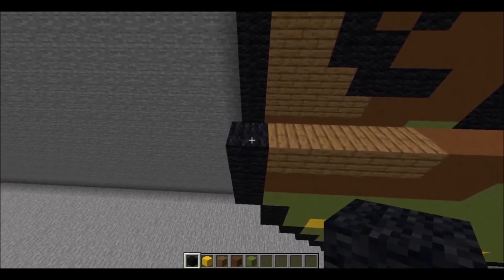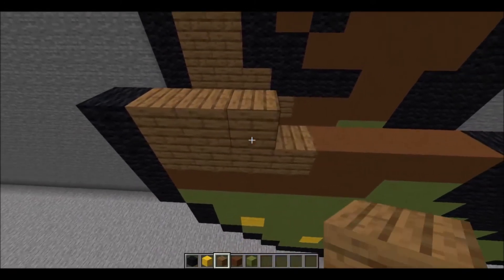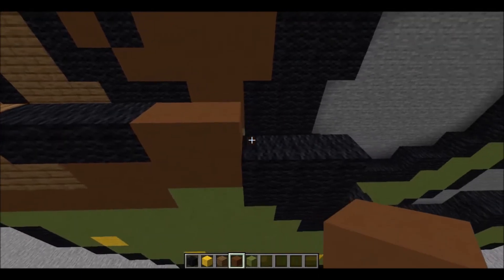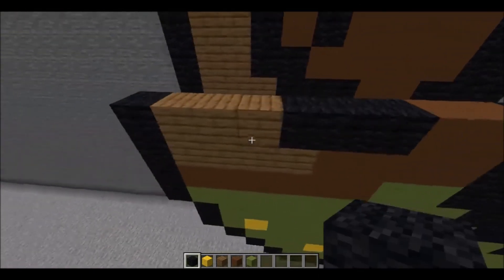Next layer is built upon starting with 1 piece of black wool, 3 pieces of spruce planks, 3 pieces of black wool, 2 pieces of brown concrete, then 3 pieces of black wool.